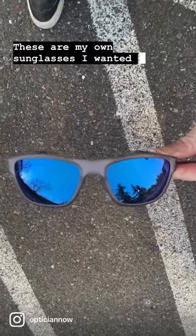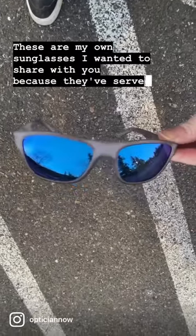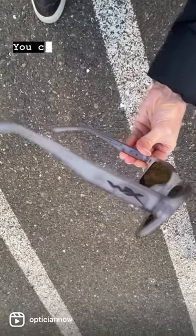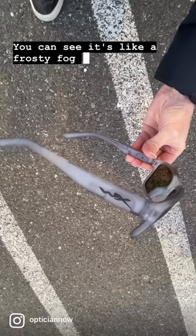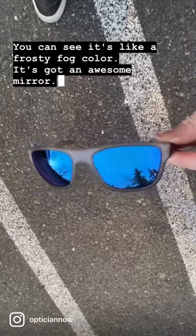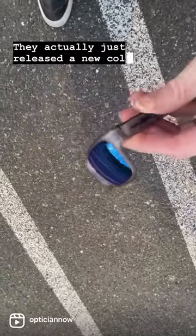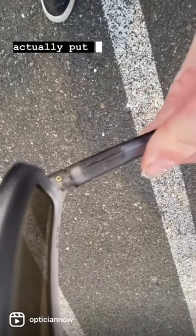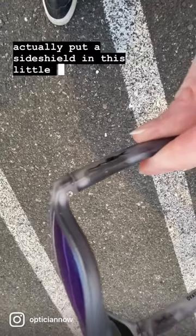These are my own sunglasses — I wanted to share with you because they've served me very well. This is a WileyX Ovation. You can see it's like a frosty fog color; it's got an awesome mirror. They do have different colors — they actually just released a new color. And if you didn't know, WileyX are safety glasses, so you can actually put a side shield in this little channel here.